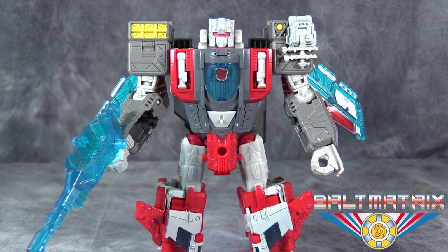What's going on gang, Vault Matrix here, and today we are taking a look at Transformers Titans Return Voyager Class Broadside.